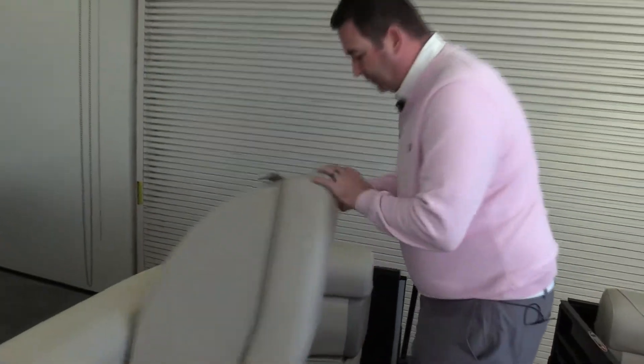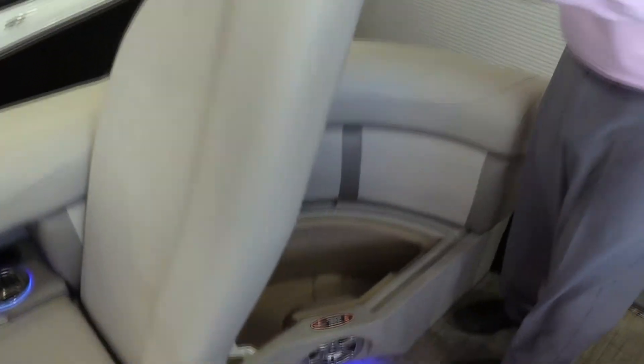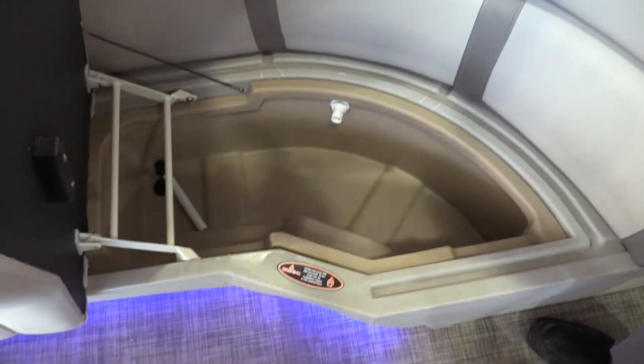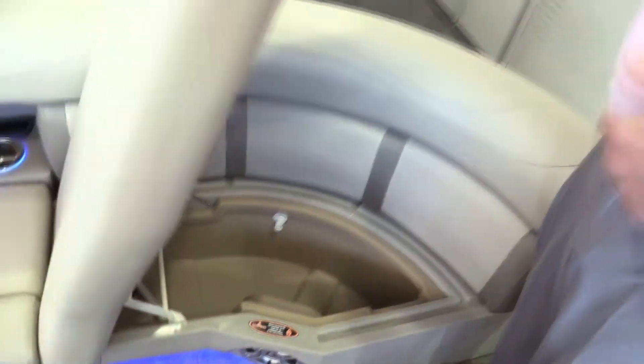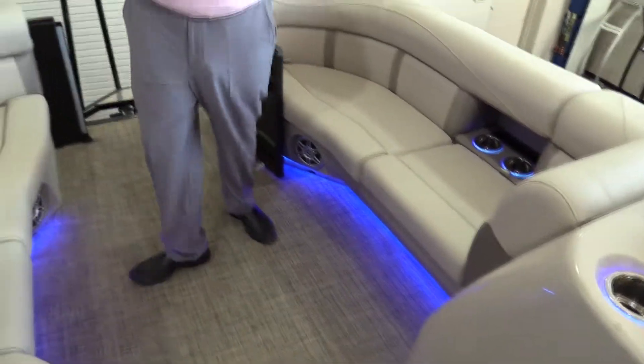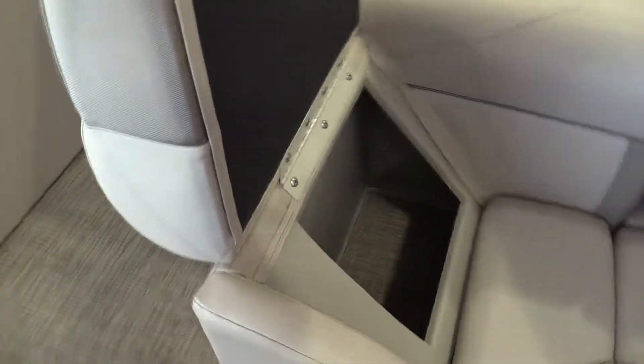Coming up to the front of the boat, there's a nice built-in aerated live well. This is fairly well insulated, so if you want to use the live well actually as a built-in cooler, that's how a lot of customers are probably going to be using it. Wrap-around seating up here in the front, LED lights on all of your cup holders, rope lighting underneath all of your seat bases, and storage built into all of the chaise lounges so you don't waste any space or lose any storage.